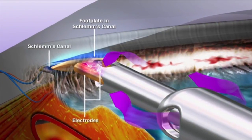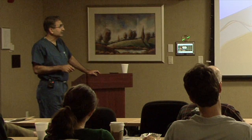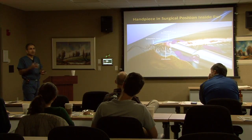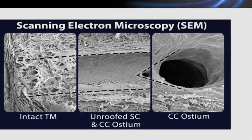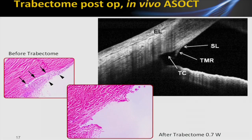Here you've got the probe inside Schlemm's canal. You can see a couple of little areas of collector channels where you're getting a tiny bit of reflux. With the improved irrigation system they now use, it's rare that you'll see blood reflux actively while you're doing it because the IOP is usually high enough to prevent that. In the beginning, if you're not sure you're in the right place, you can turn the infusion off, let the eye soften, and see if you get reflux — if you do, you know you're in the right place. Here you can see the intact TM, the unroofed inner wall of Schlemm's canal, and the collector channel ostium. Before the trabectome, you can see a normal appearing angle, and after trabectome on UBM and histopath, you can see how Schlemm's has been unroofed.